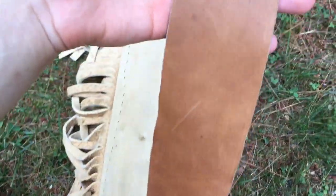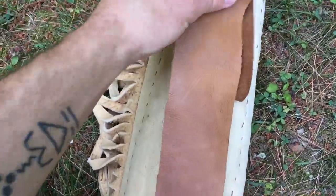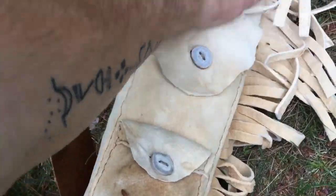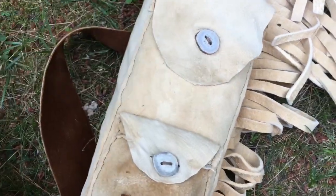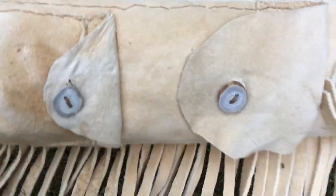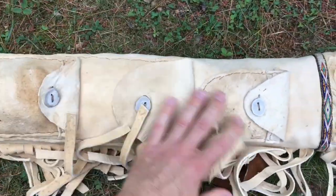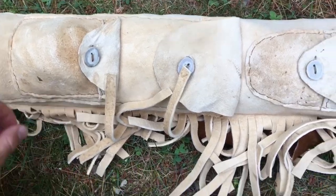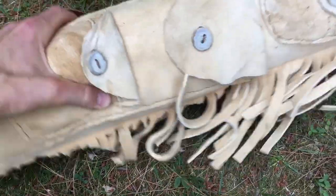The strap is the only thing I didn't personally tan — it's just chemical-tanned leather that somebody gave me. I actually ran out of buckskin. I go around and gather deer hides from hunters who would throw them away in the fall, and I tan those using egg yolks. I did get some brains though, so hopefully I can get more buckskin.